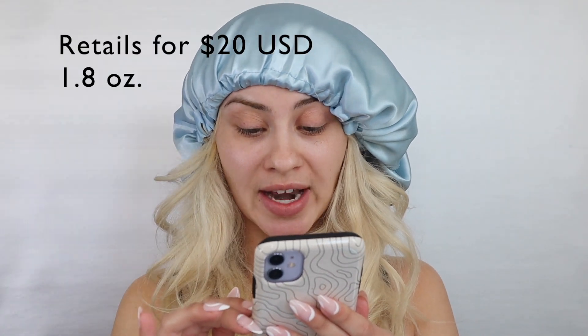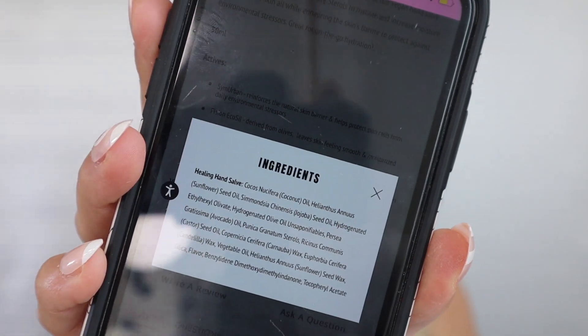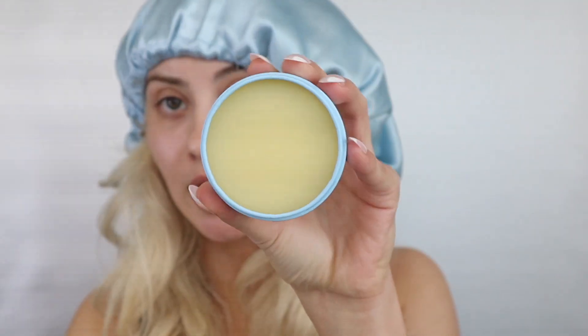Beautiful packaging, obsessed with the color. So on the Jeffree Star Cosmetics description, it says this hand solve will tackle even the driest of hands. Our vegan hand solve utilizes jojoba oil and pomegranate sterols to hydrate and increase moisture levels on your skin, all while enhancing the skin's barrier to protect against environmental stressors. The ingredient list includes coconut oil, sunflower, jojoba, olive oil, avocado oil, castor oil — I'll leave the rest up on screen for you. This is what it looks like on the inside, and I'm just going to scoop that out with my nail.